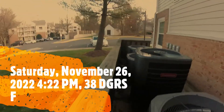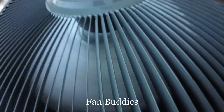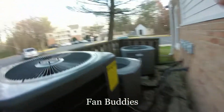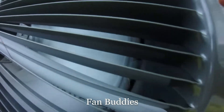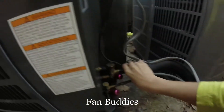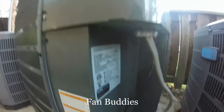Here we have this new Goodman running in heat mode. It's got a Copeland scroll and it sounds nice. There's the Copeland scroll, and there's a reversing valve on there. Not sure what motor it is — 14 to 15 SEER. Getting warm already. It's a 2-ton unit, I think, though it's hard to tell with this unit.